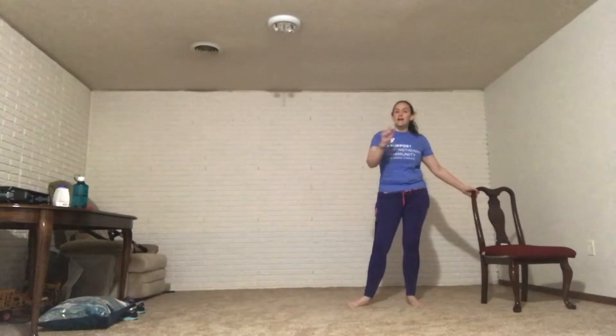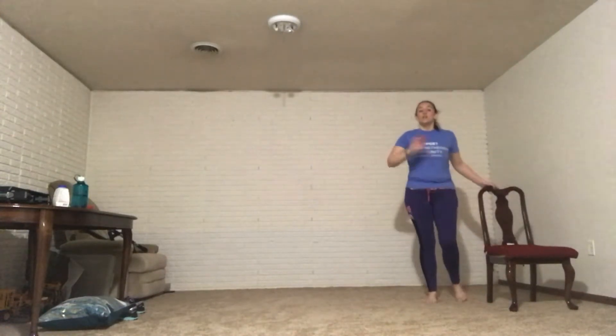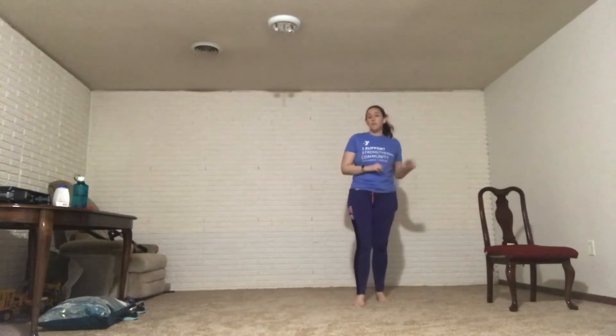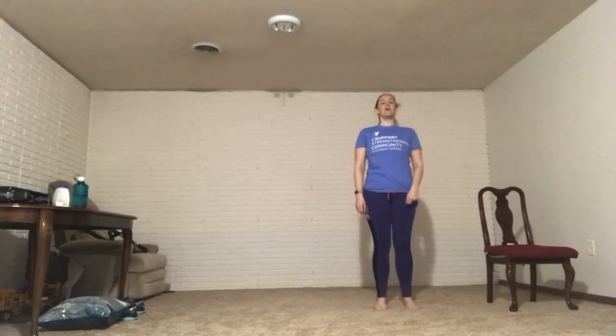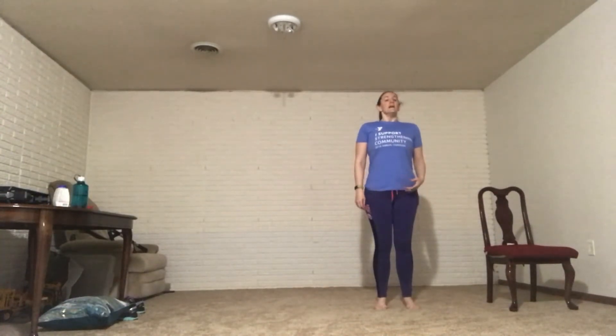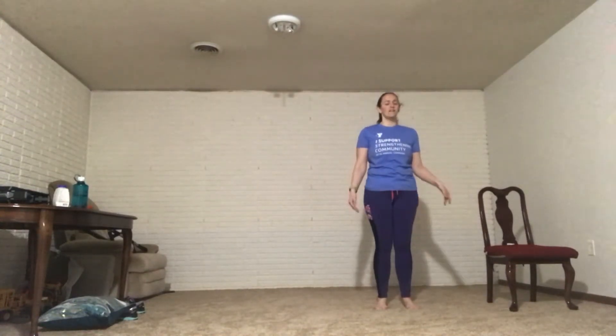My arms are feeling a lot warmer now. We're going to start the forms. If you want to sit and do it in your chair, that's totally fine. If you want to stand assisted using your chair, totally fine. If you don't want to use your chair, get rid of it. Let's roll those shoulders back so you're standing nice and tall. Inhale and exhale. You should hear that breath as you exhale — getting all that negativity out of your body.